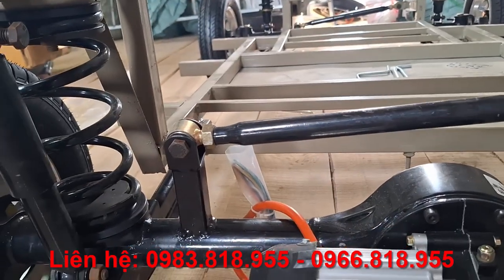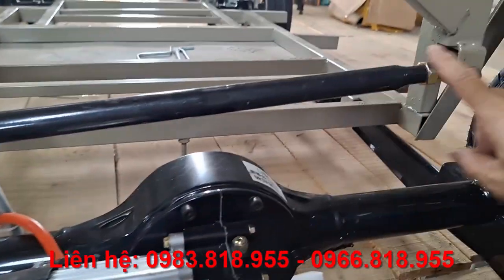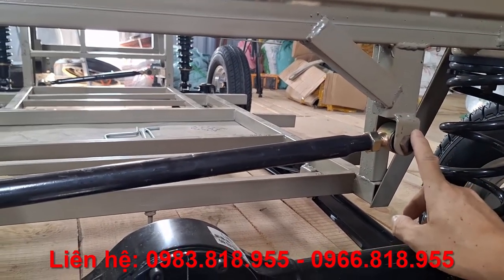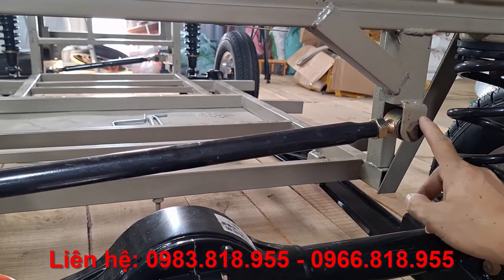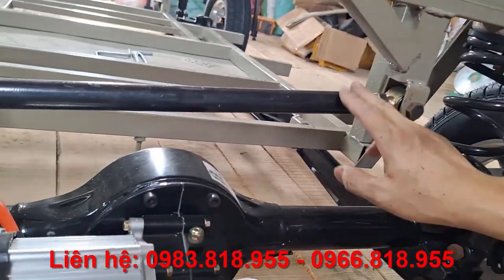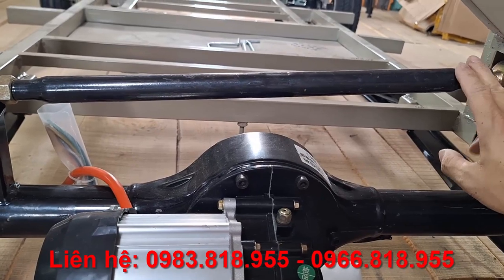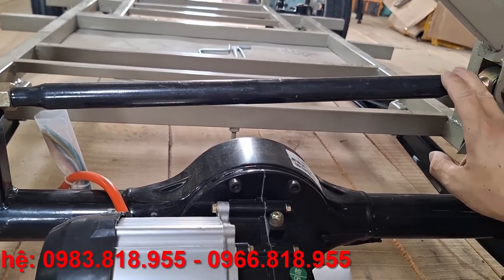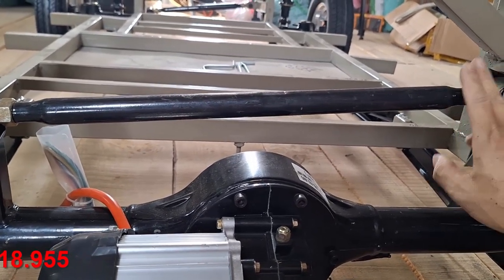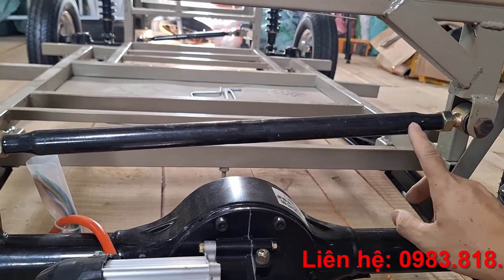As for this stabilizer bar (thanh rằng), one end of the bar will be attached to the axle and the other end will be attached to the vehicle frame. Its function is that when you go into a corner, the tendency is for the vehicle to swing to one side — to the outside of the curve — and this bar will hold the frame and axle stable in the same position. This is called the stabilizer bar (thanh rằng). Of course, for smaller vehicle models, this bar can be removed since at low speeds it won't swing much. However, if you can include it, the better — it's not overly complicated.